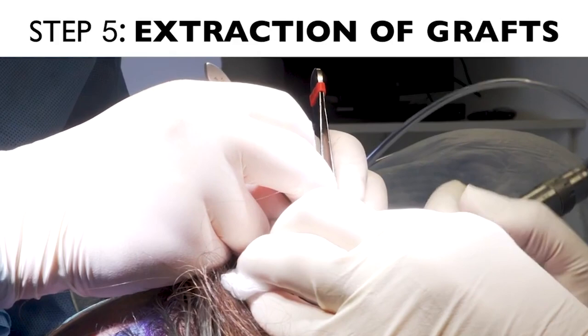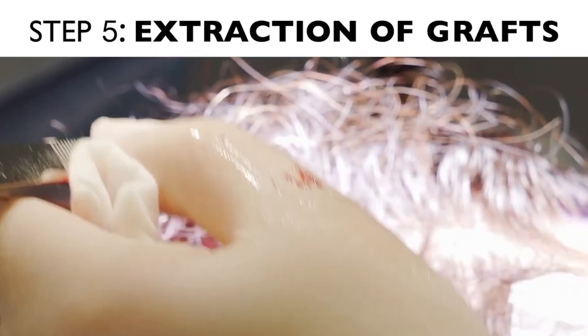After site making, we change the patient's position and start extracting the grafts. Extraction of the grafts is done by the hair transplant surgeon, and we have to remove hair one at a time.